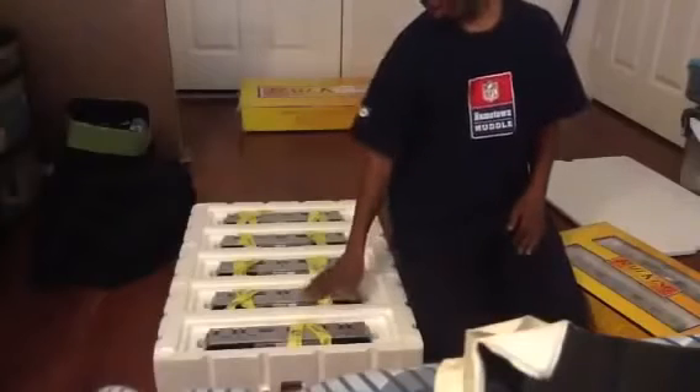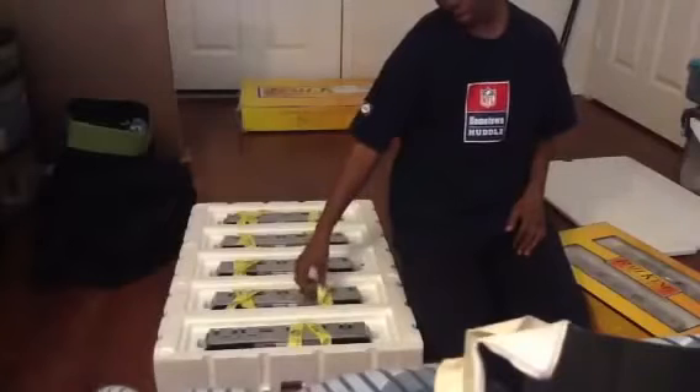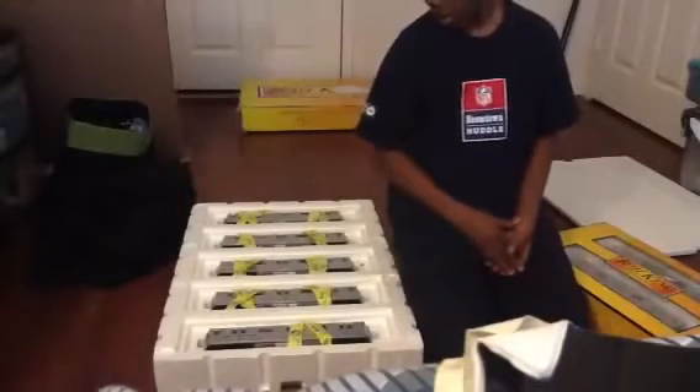So we have one, two, three, four, five cars, with the MTH ribbons on it, which is really cool. And now I'm gonna unbox the add-ons.